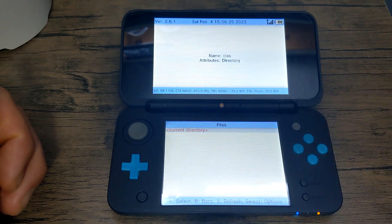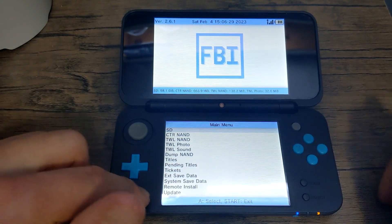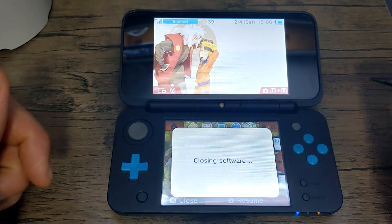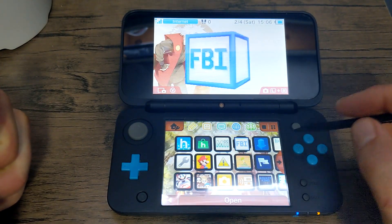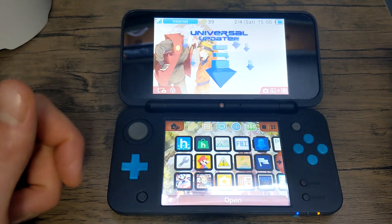Once it's done just press OK and it should be empty. Press B, B, and then the home button — you can close that software and then you should see Universal Updater just like that.